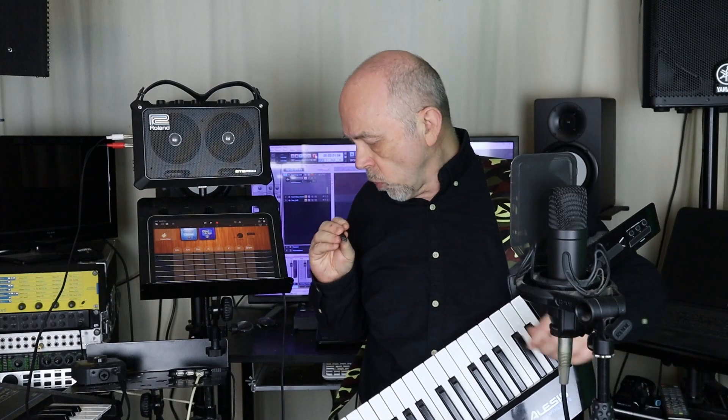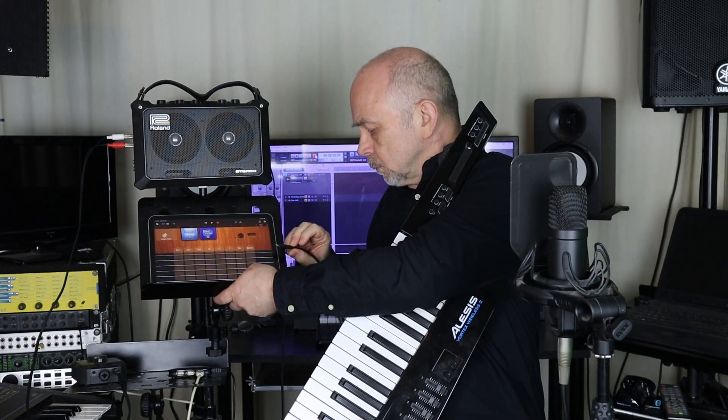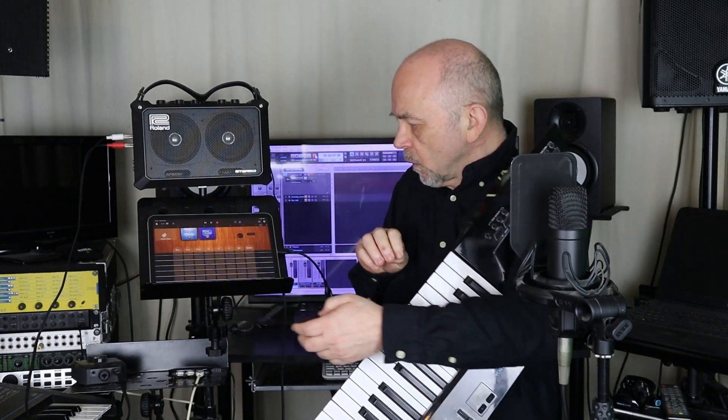All I need to do is connect the Vortex Wireless 2 dongle to the USB-A connector, and then connect the USB side of the adapter cable into the iPad. Then I've got to turn on the Vortex Wireless 2, and now if I play some notes you can hear the notes are playing.